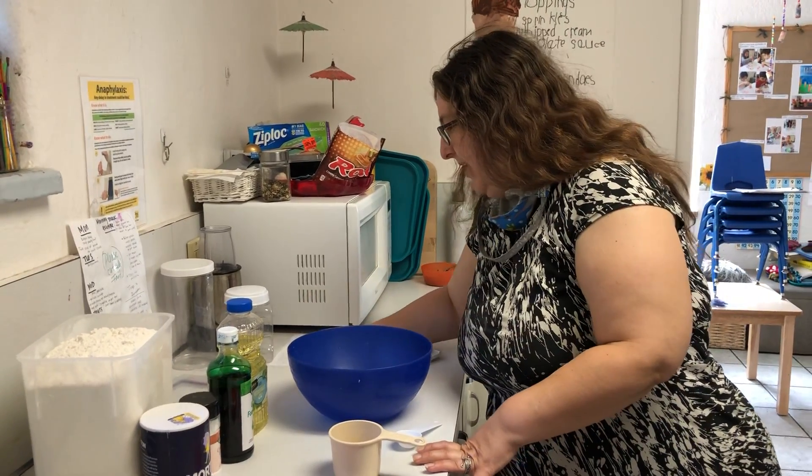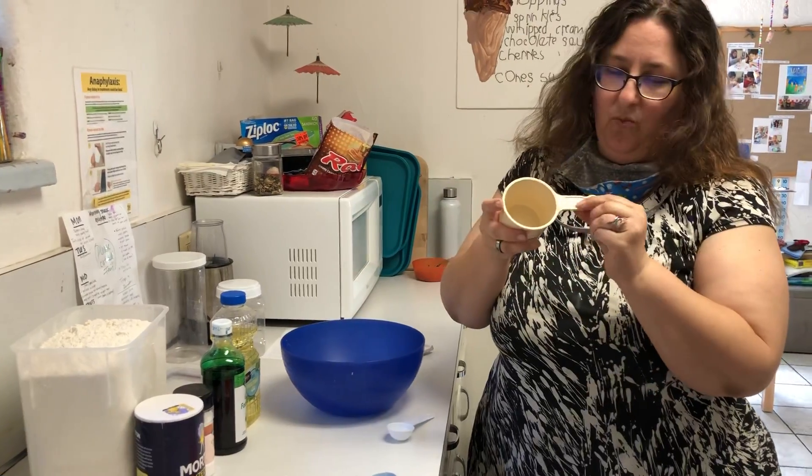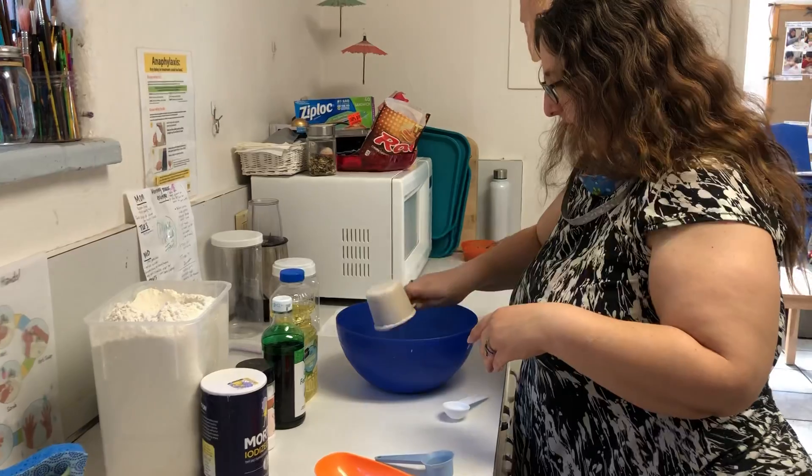So step one, I have to measure it. My recipe says one cup of flour — this measure says one cup. Let's get one cup. Dump it all in there.